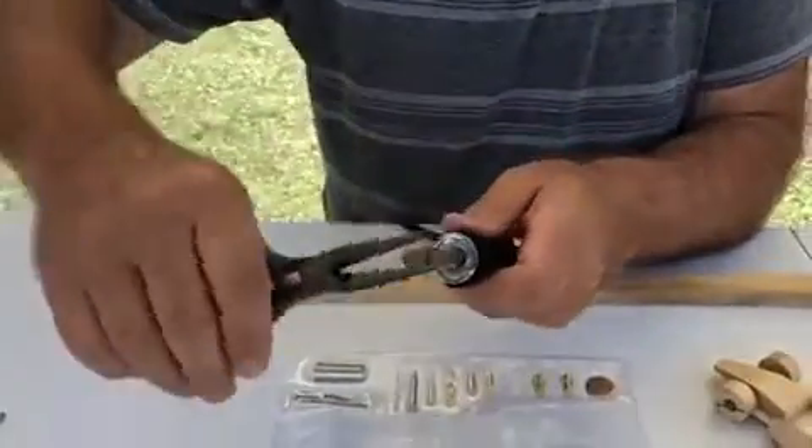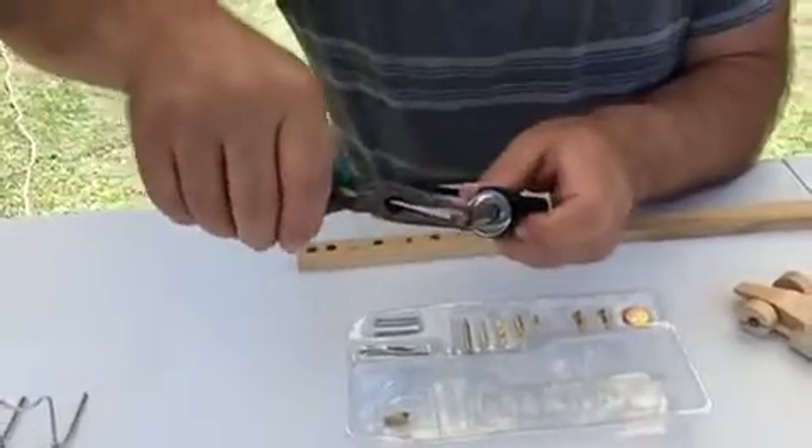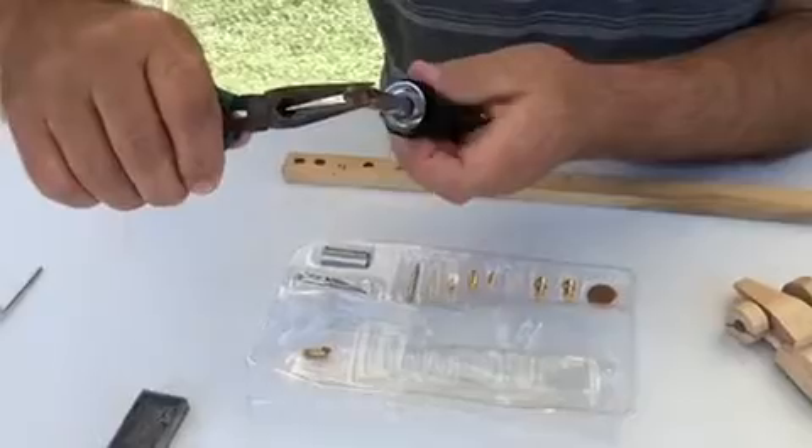It takes time to preheat it when I put a new one in, and then I can decorate it.